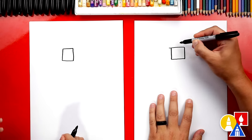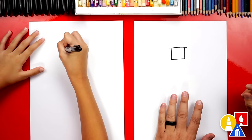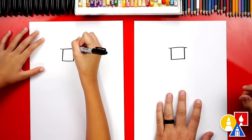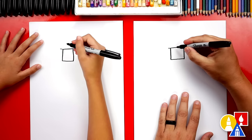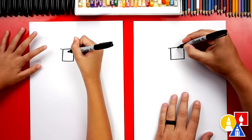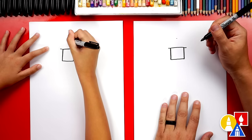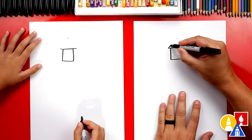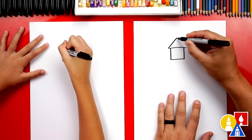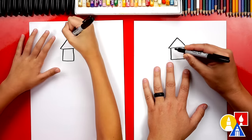Now at the top, let's extend each side out a little further. Then we're going to use our eyes to measure the top line — we're going to split it in half, draw an imaginary line up, and place a point. Then connect that line over to the point and back down to the other side, so we have a triangle.